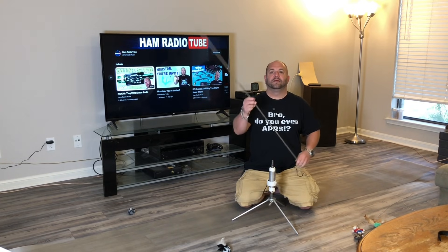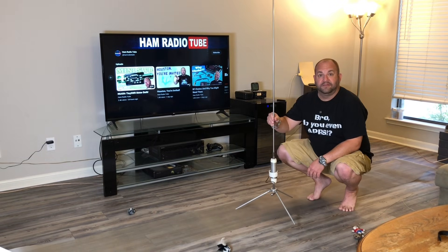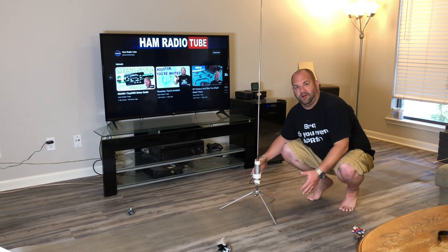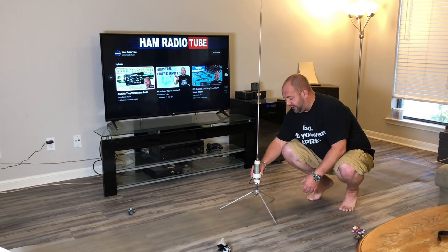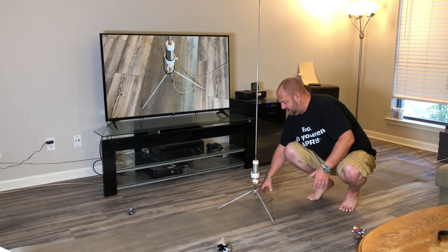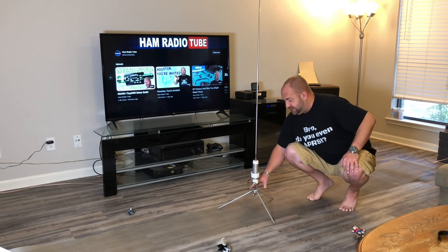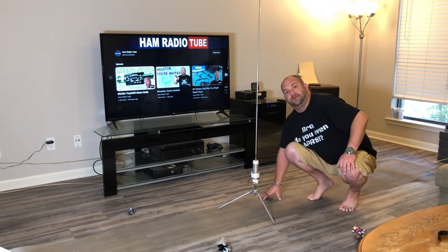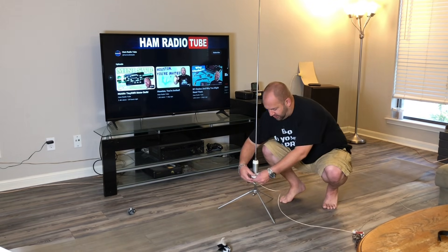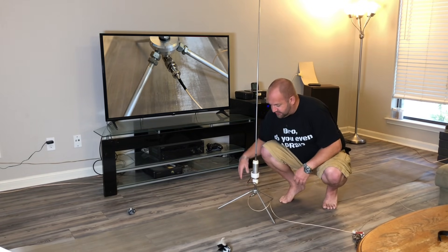Then we can go ahead and attach the coil and our 78-inch whip. My ceilings are eight feet for reference. Once that's done, all we have to do is place the Wolf River Coils on the screen. This isn't wide enough for all three tripod legs to fit on here, but that's okay. I've found that just putting the center of the Wolf River Coil over the center of the screen, two of these metal legs make contact with the screen — and that's all we need to connect the shield to the screen and use it as an effective ground radial system. Then we attach our coax — just a short length of RG316 with a BNC adapter — and we are done.